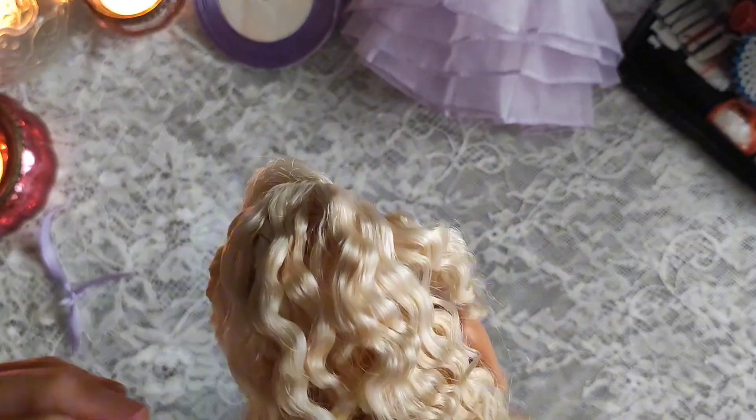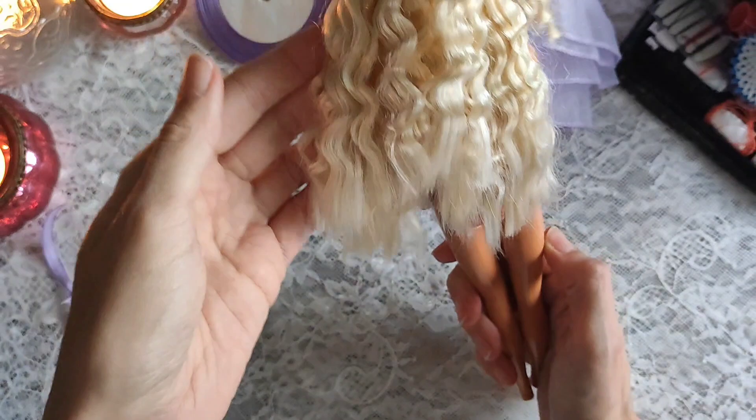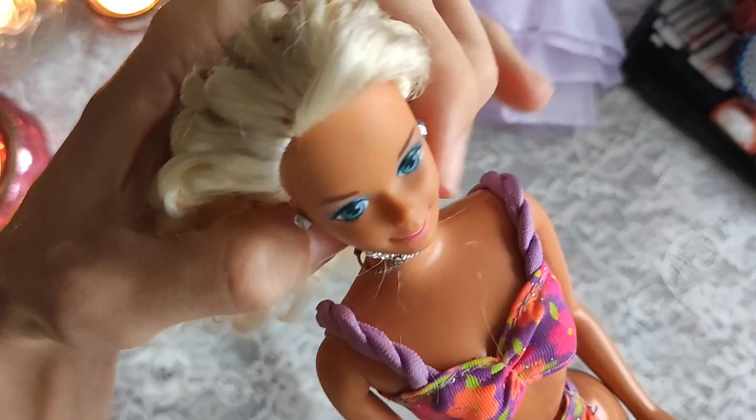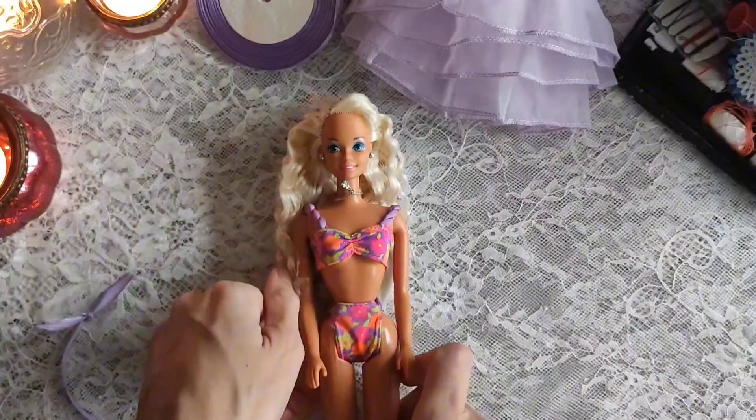It turned out pretty nice actually, although the tips are straight. I wasn't able to braid her hair all the way down to the bottom because it's not all the same length — I do believe her hair was cut. So, all right, let's do the dress.